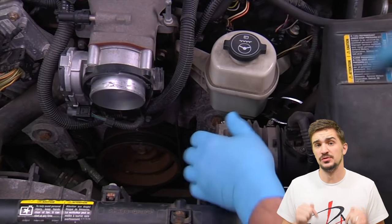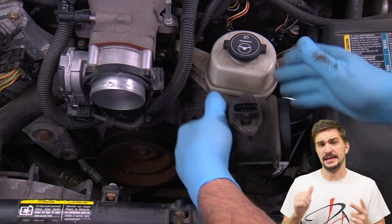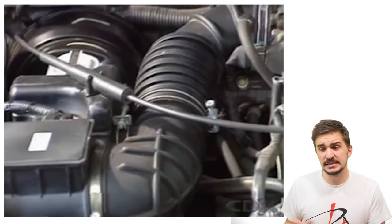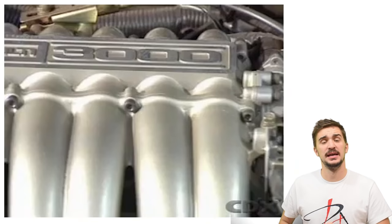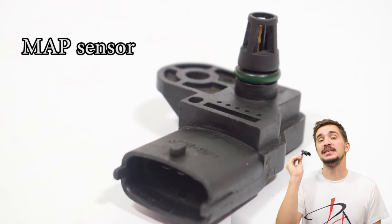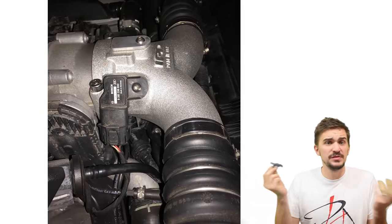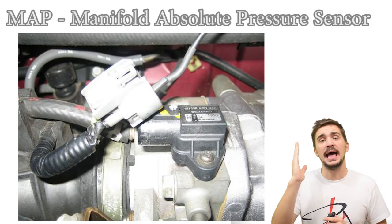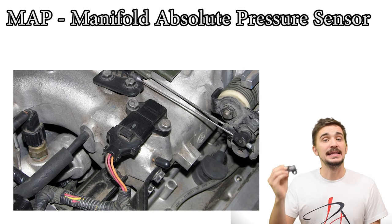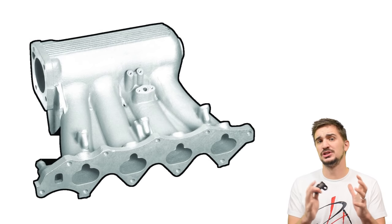All of our airflow measuring devices so far — the MAF, AFM, and Kármán Vortex — are located in 99% of cases right after the air filter. But our last method for measuring airflow is different: you're usually going to find it in the intake manifold. The name reveals it — it's the Manifold Absolute Pressure sensor, or MAP sensor. What it does is measure pressure in the intake manifold of the engine, and by measuring pressure, the MAP sensor actually measures air density.